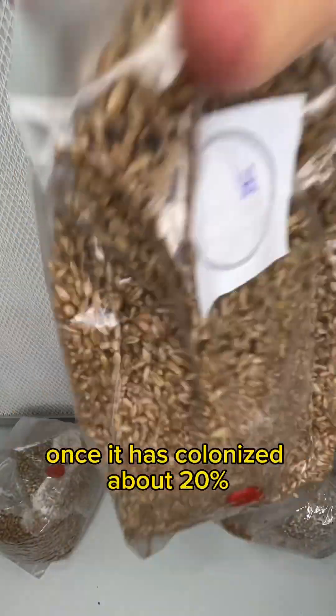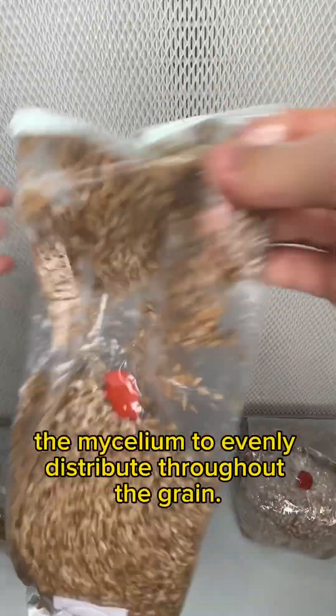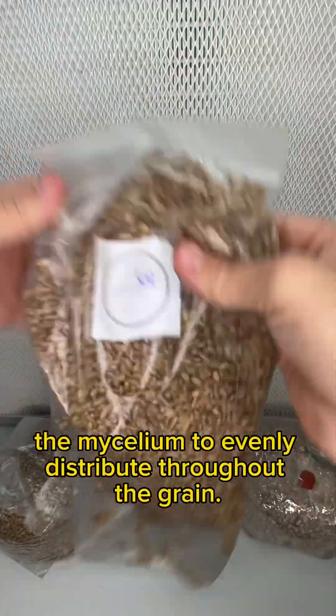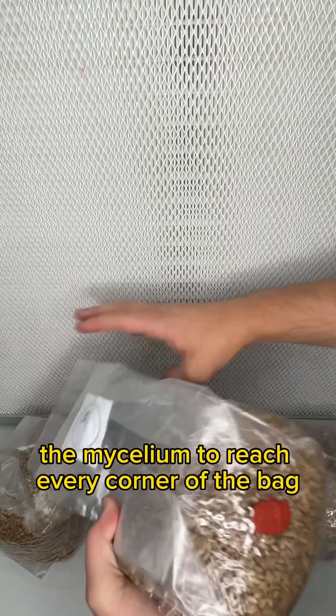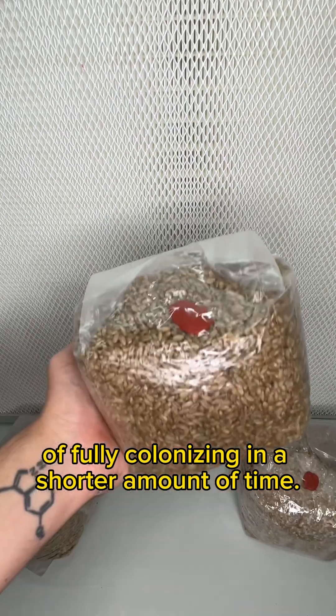By shaking the bag once it has colonized about 20%, we encourage the mycelium to evenly distribute throughout the grain. This allows the mycelium to reach every corner of the bag, increasing its chances of fully colonizing in a shorter amount of time.